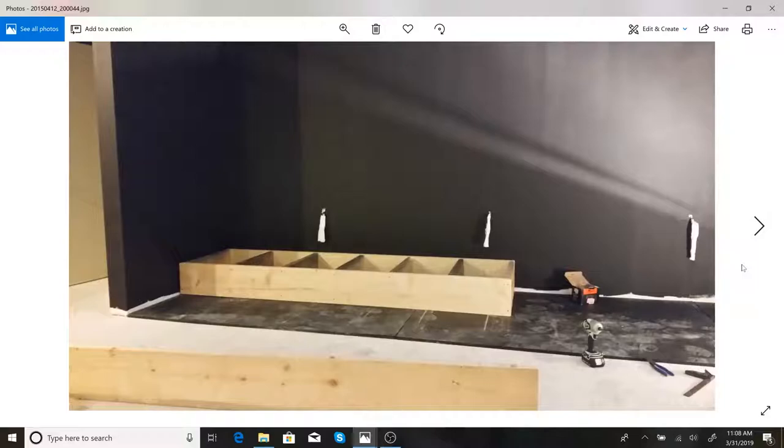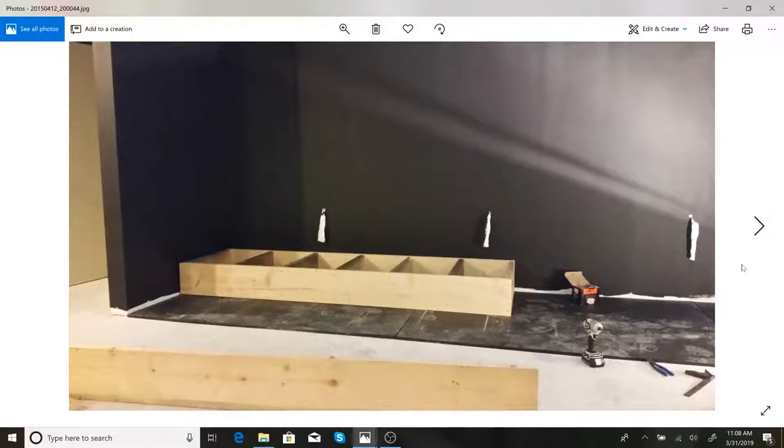The next step was building the stage itself. I used two-by-tens with standard 16-on-center framing and just built a big rectangle. What you want to do is not attach this to the wall — this stage is actually floating. It does not get attached to either the back wall or the sidewalls. You'll see the gaps in later videos, but don't attach this to the wall. Just build standard framing.